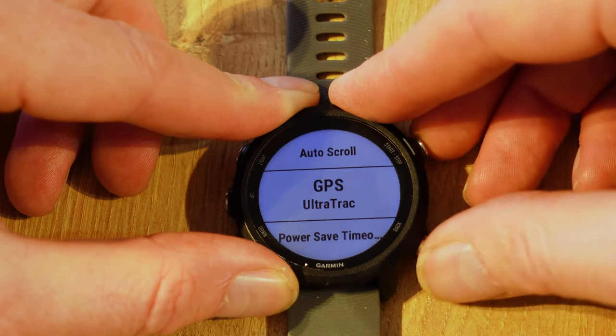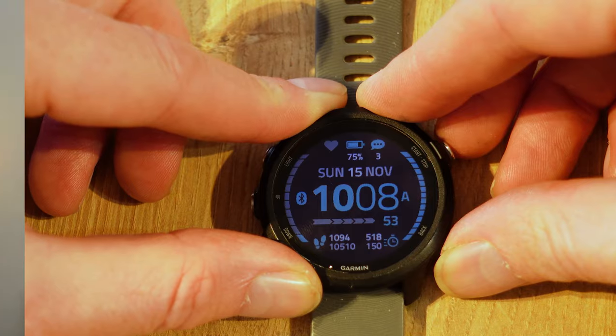GPS UltraTrack is now selected and ready to go. UltraTrack basically works by not constantly looking at the GPS — it checks it every now and again, which saves your battery. It also uses the accelerometer on your watch to give you a rough guide on your pace. Over a period of distance and time, it does average back out.